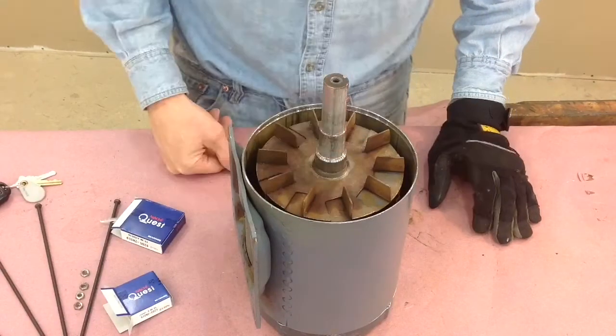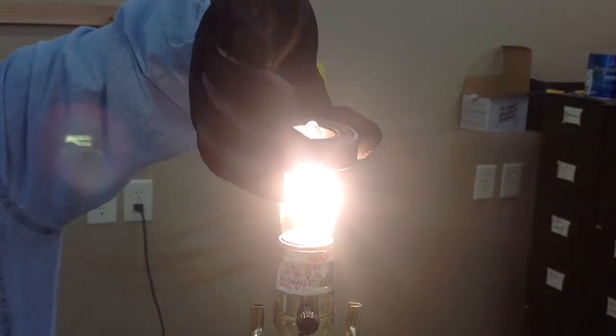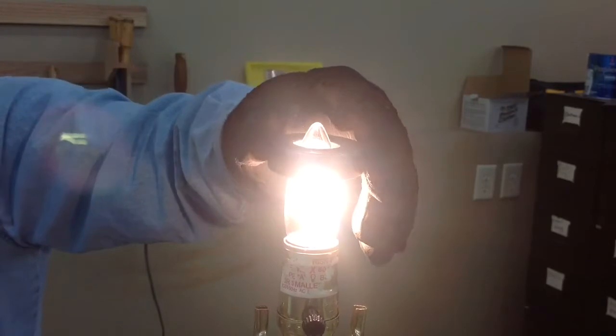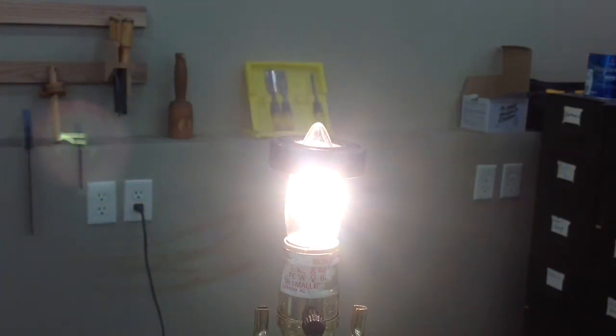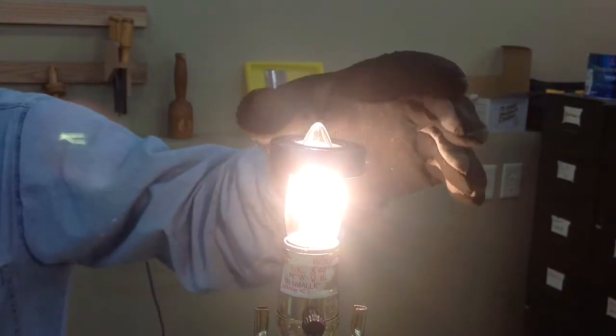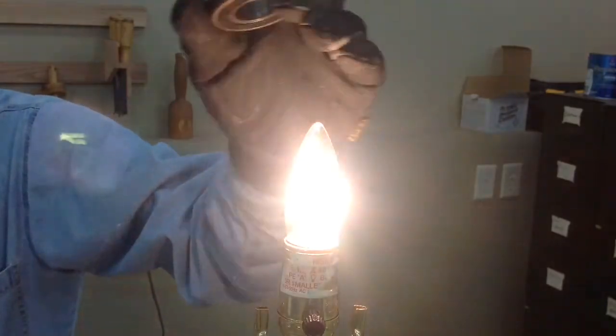That difference can be made up by just heating up the bearing. What I do is put it on an incandescent bulb — the pointy ones are nice. Don't let it get too hot though; 200 degrees maybe is about all you can do. And don't tell my wife I used her fancy lamp.